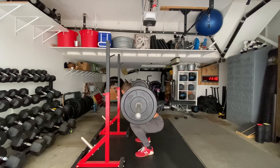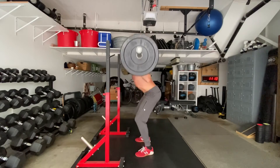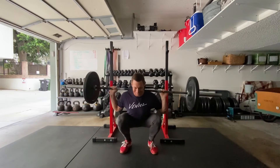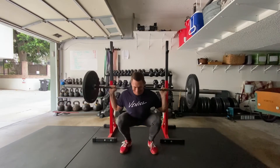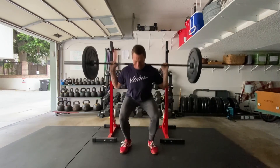Knees forward, hips back — it all happens together at the same time. A common mistake that comes from Olympic lifting is to push the knees out wide; that's not what we want to do. I want your knees to track over the second toe and I want you to drive your feet straight down into the floor.